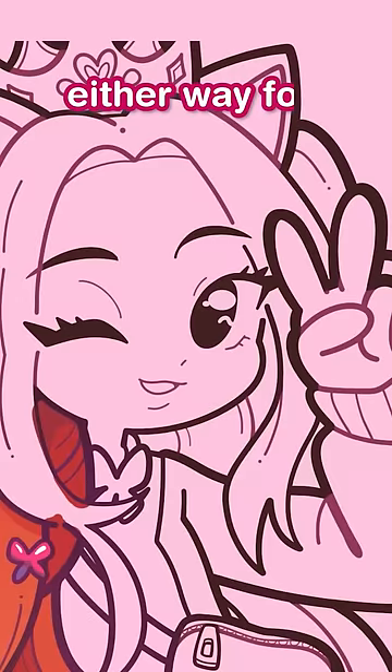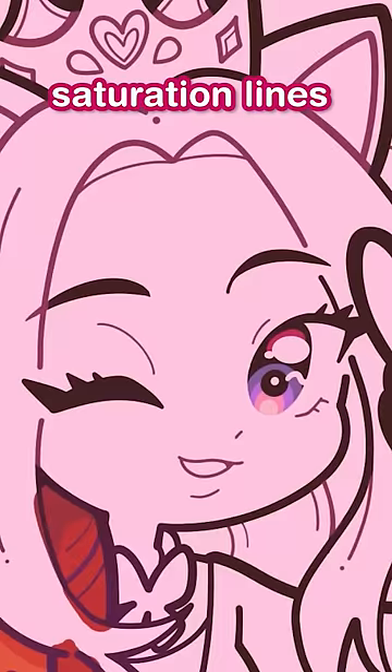I guess that's it. Either way, for coloring, all I do is cell shading, saturation lines, and some gradients here and there. A lot of people ask me how I color, but that's literally just it. I think the cool thing about simple art styles is that you don't really have secrets — what you see is what you get.